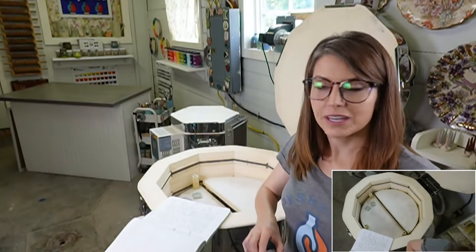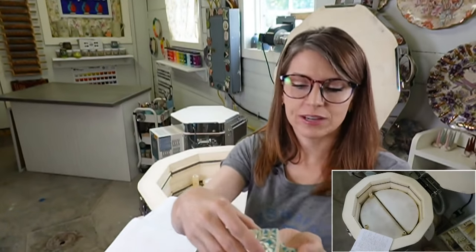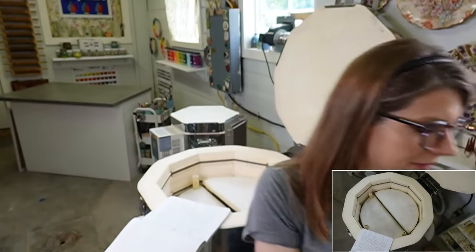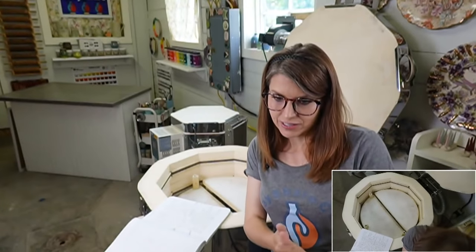We've got some little tiles in here - these are for a tile tray class I'm going to be filming this week. There's a whole bunch of them scattered about in the kiln.